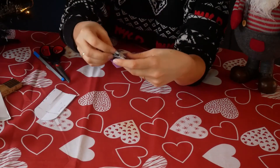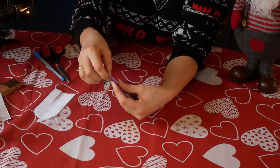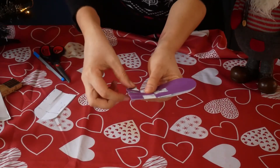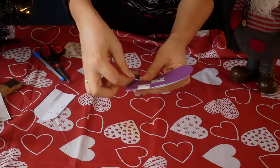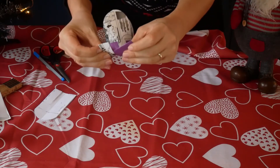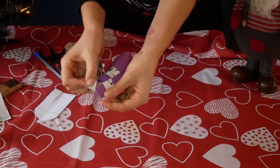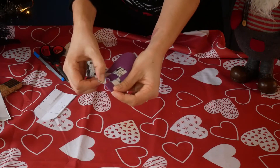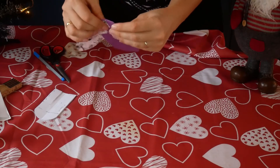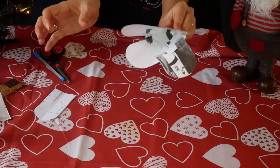So the white on the white — no, that's wrong. I take it in the purple. And then I take the purple inside this. Last one inside here. And then you've got a little basket.